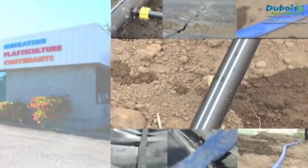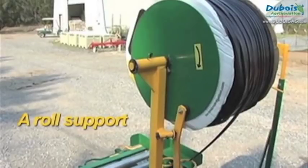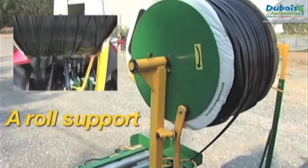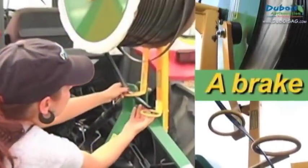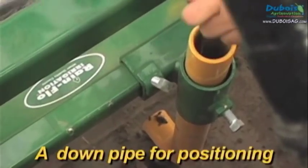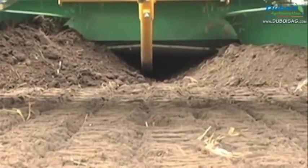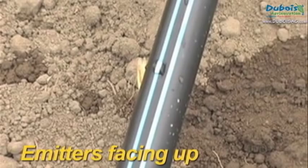All mulch layers can be equipped with drip irrigation laying devices including a roll support, a brake to stop unrolling at the end of the row, and a downpipe for positioning. The drip tape is unrolled with the emitters facing up to keep them free of soil and debris that might clog it.